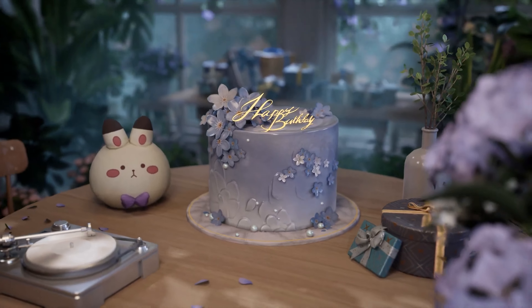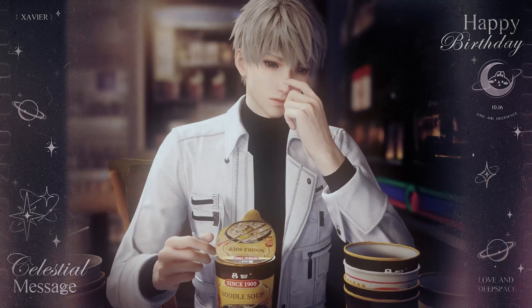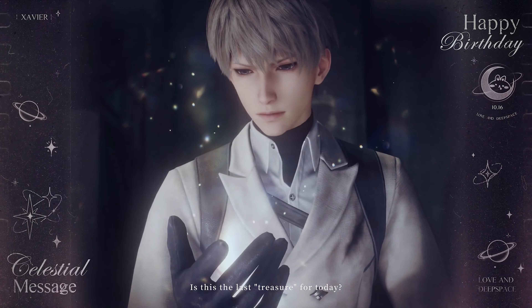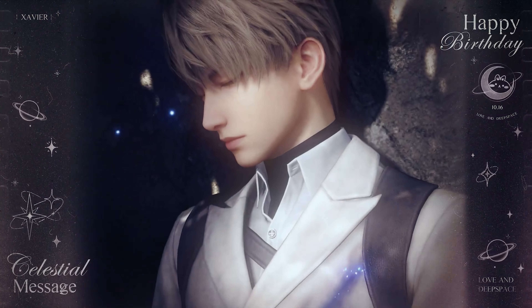Hello everybody, today is Love and Deep Space Saviour's birthday, and today I'm going to do a makeshift ita bag. I'm calling it makeshift because I have not really planned this out — it's more of a last-minute content release for his birthday, so I really hope this pans out well.